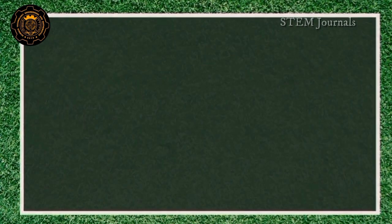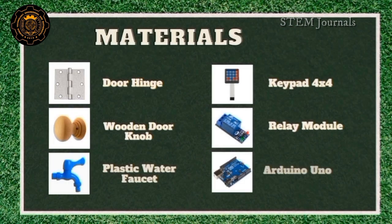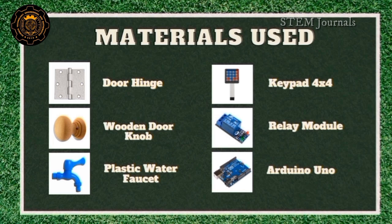PVC pipe, plastic pot, plastic container, PVC fitting pipe, plywood, screw, door hinge, wooden doorknob, plastic water faucet, and keypad 4x4.